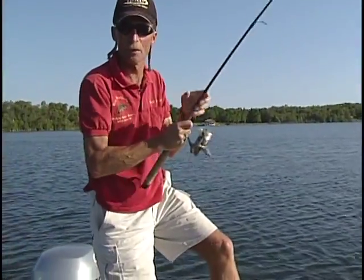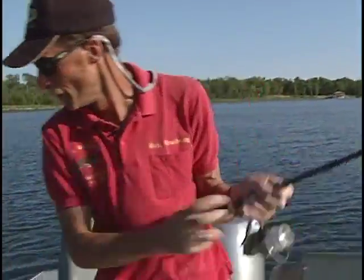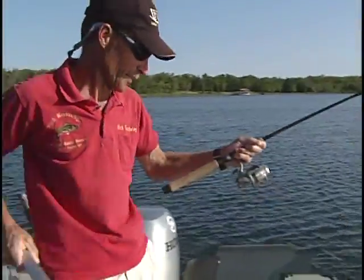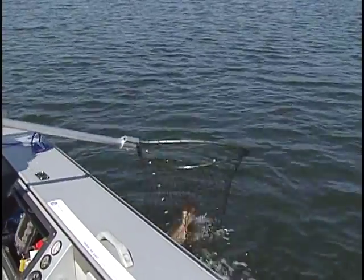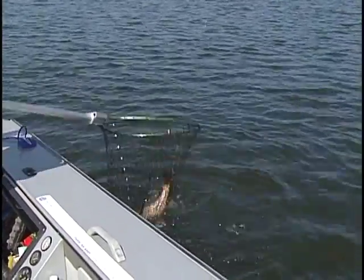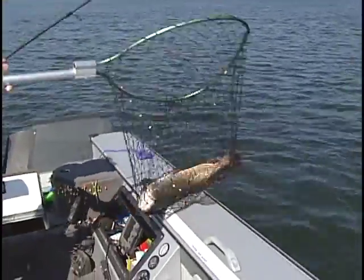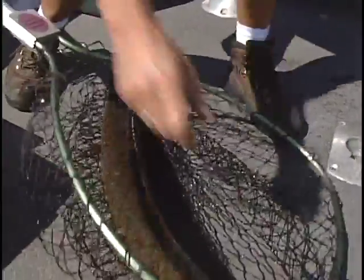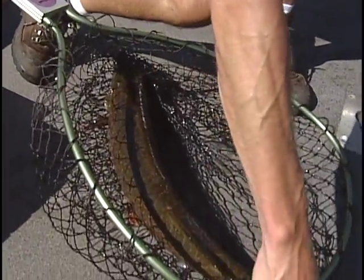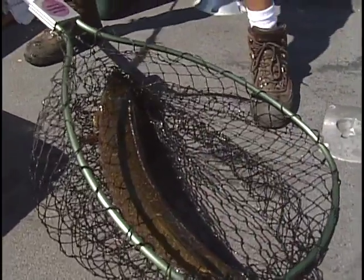Whew — this is harder than running a marathon! He's getting up there now — yeah, it's a big pike. Man, look at this one! I can't even get him into the boat. That jig popped out — look at the size of this pike!